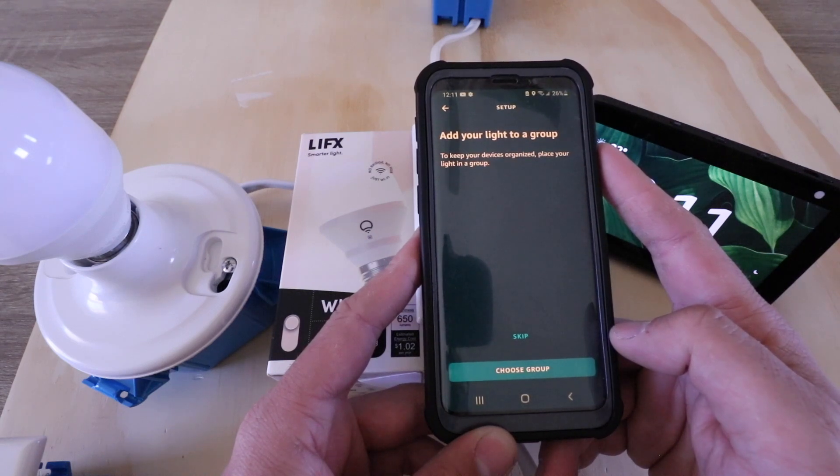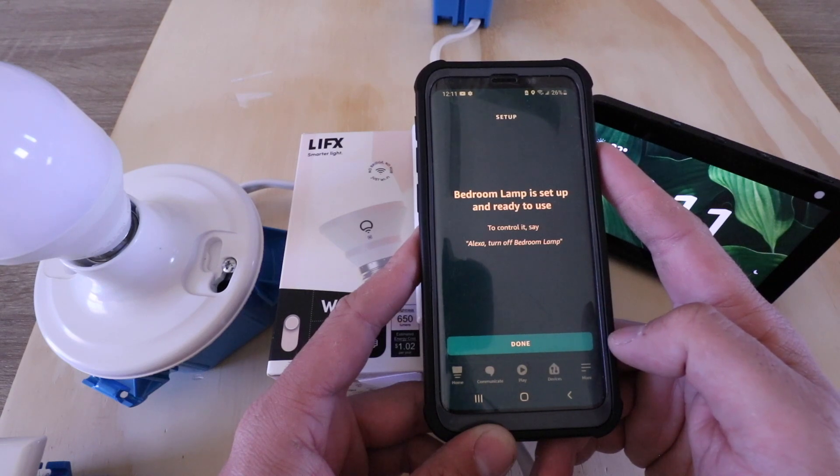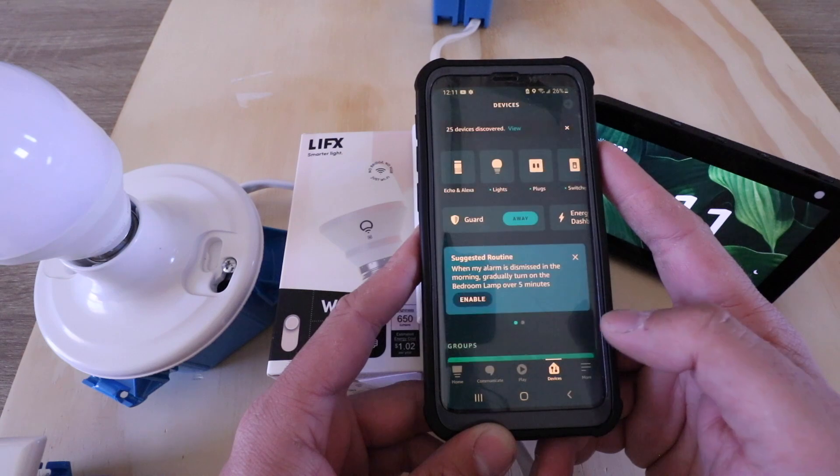Now we can choose a group here, but I typically just click skip. It says bedroom lamp is set up and ready to use, so I'm going to go ahead and click done.